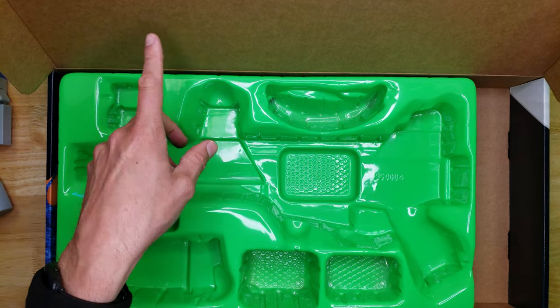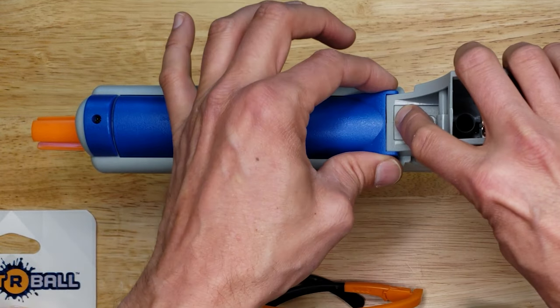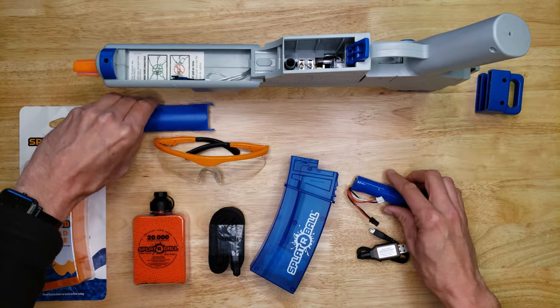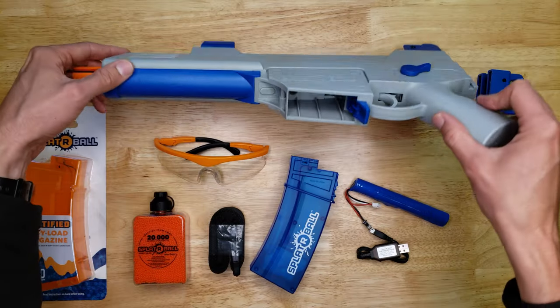This did not come with a target, which the other one I bought from Walmart does come with. The battery comes already installed in the blaster. To remove it, you slide the switch over and pull up the battery cover from this end. To put the cover back on, you slide this end under here and then push it down and it snaps back in place.